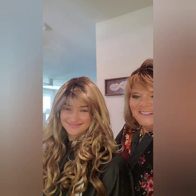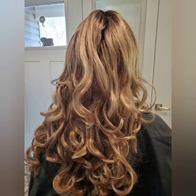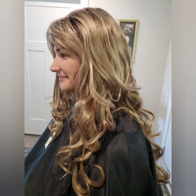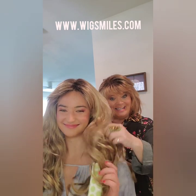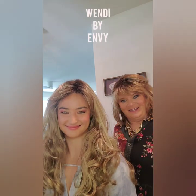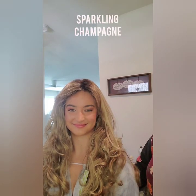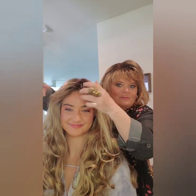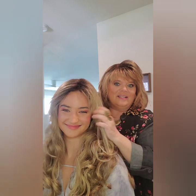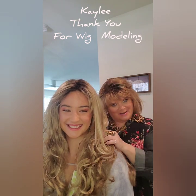Welcome back to www.wigsmiles.com — check out Kaylee in the Wendy from Envy in Sparkling Champagne. We totally did a little customizing. You can see where we thinned it out around the face. It's got a lace front so she can wear it off her face, or she can have bangs — we could bring them down or keep them off her face. What do you think Kaylee? She says she's in love! You're so sweet and so beautiful, and thank you so much for being my model today!